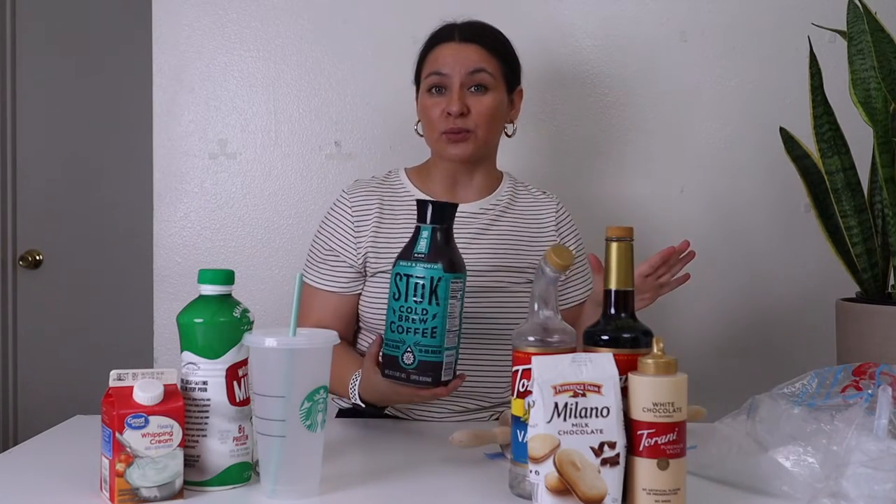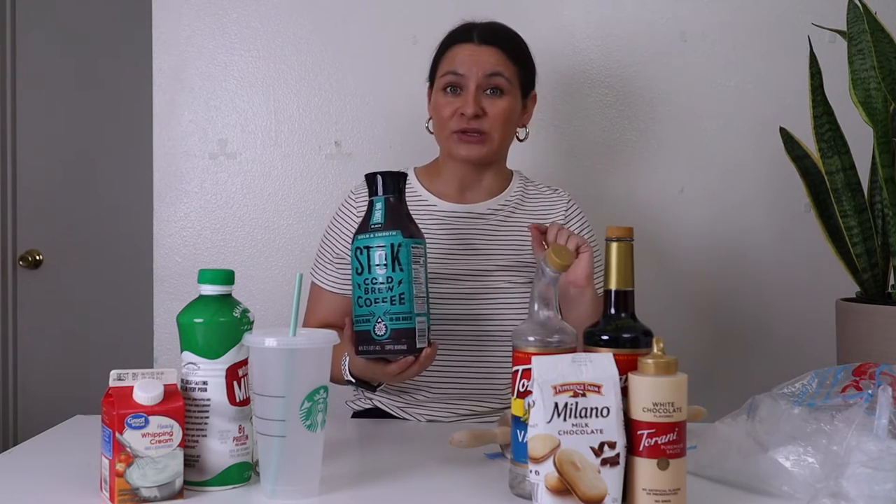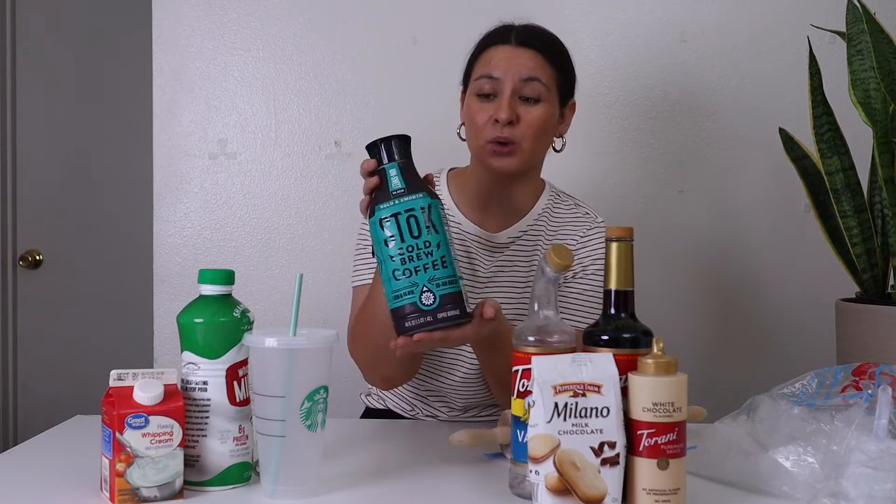The things you're going to need — number one, cold brew. You can make your own cold brew at home. I'll link a video that shows three different ways to make cold brew at home, or you can go the easy route and just buy some store-bought cold brew.